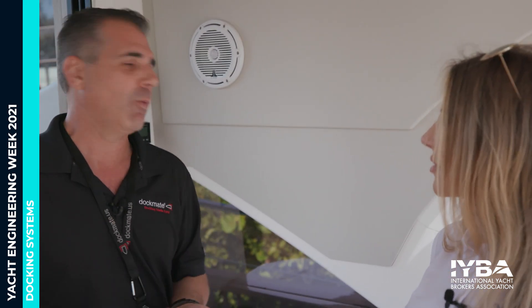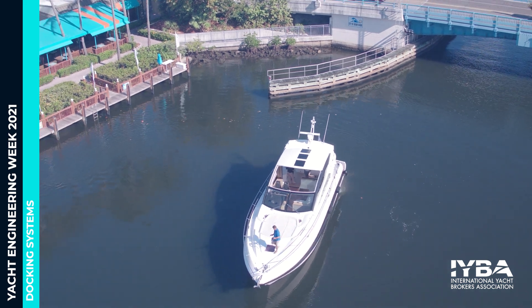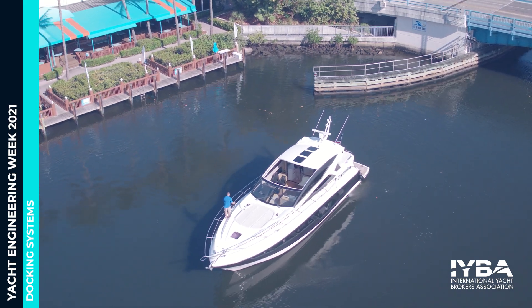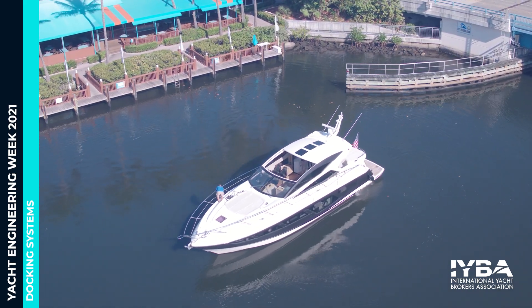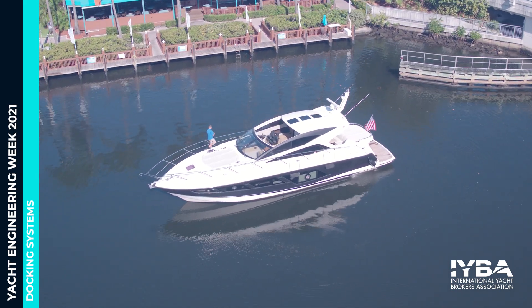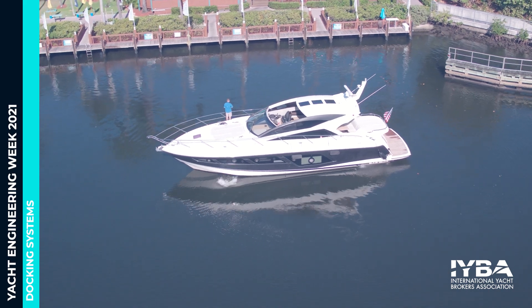The third differentiator is our dock control software. How much throttle a boat needs really depends on the vessel — a 57-foot Sunseeker might need 5% throttle, while a trawler with much smaller engines might need 30%. This is not a one-size-fits-all product; you customize it to what the owner wants, which is a really big deal. We developed that software and it's proprietary to Dockmate. Those are the three big things that separate us from the competition.